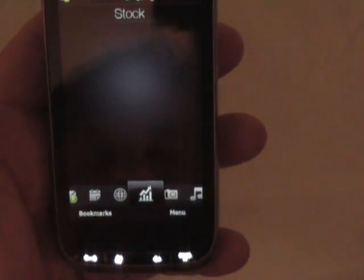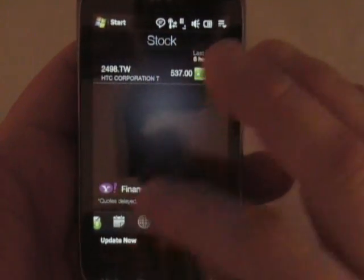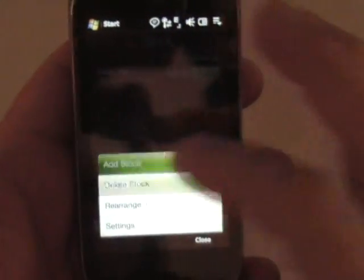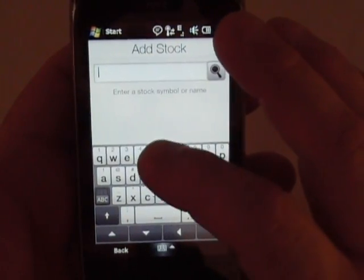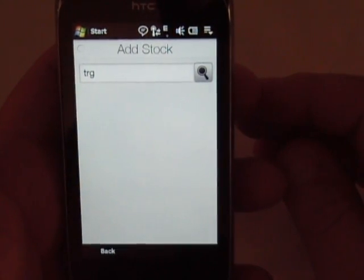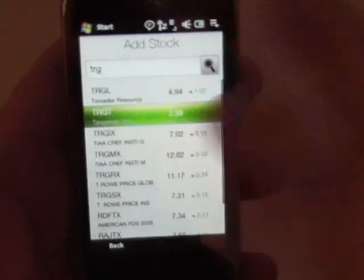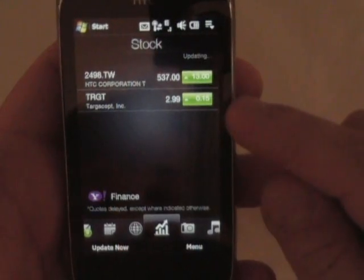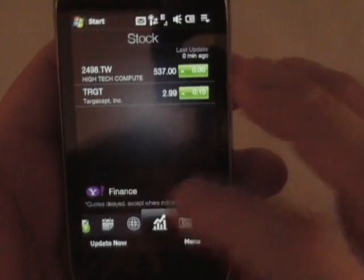The next one is stocks. As you can see, I added HTC to it earlier today. I'm going to add a new one right now — let's go to menu, add stock. I'm just going to type in TRG and see if I come up with anything. Yeah, there are some stocks with TRG. We'll just click on this one — Target, I'm assuming. Hit 'update now' and it should change. There you go, last update zero minutes ago. So that's your stocks — it uses Google or Yahoo Finance.